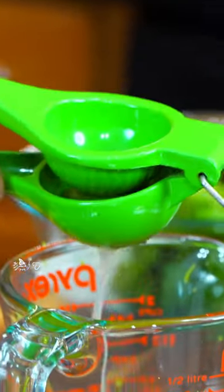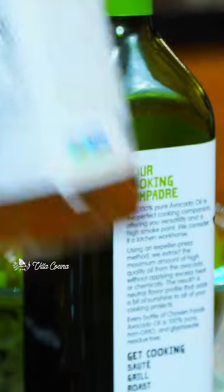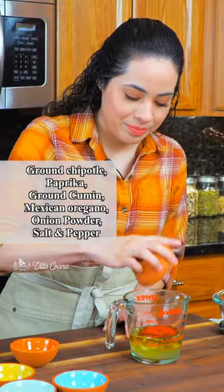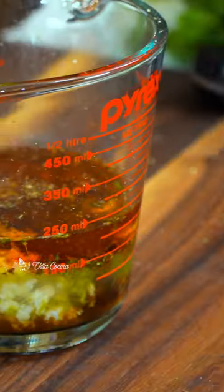For the marinade combine oil, lime zest and juice, white wine vinegar, garlic — which makes a statement. Now some spices, because this marinade is easy but with complex flavors.